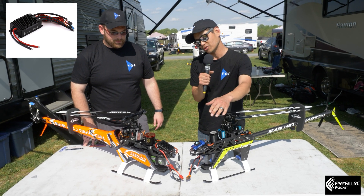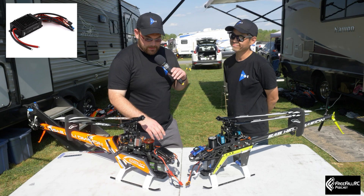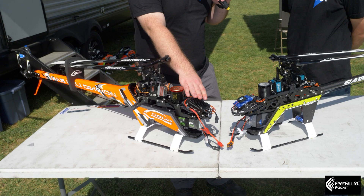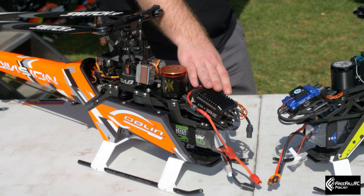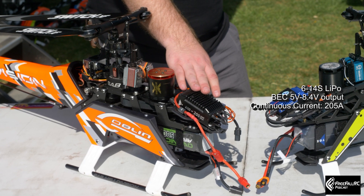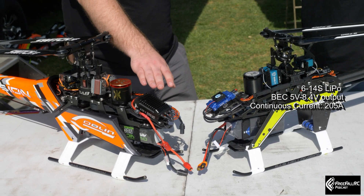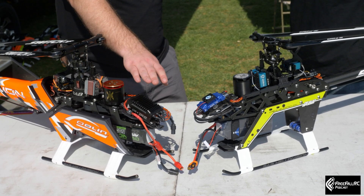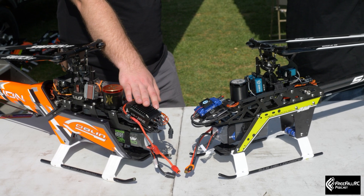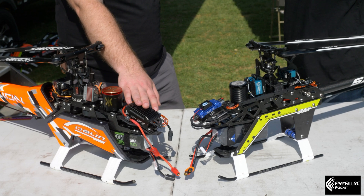I'm going to pass it to Ben now and he's going to talk about the 205. Thanks Steve. So the YGE 205 — this is actually the black edition YGE 205 — can handle from 6 to 14S, 205 amps continuous to 270 amps burst. It features anti-spark, auto timing, and fully integrates with the VBar Neo controller along with several others, and provides telemetry to those it doesn't fully integrate with.